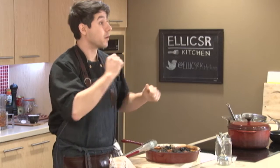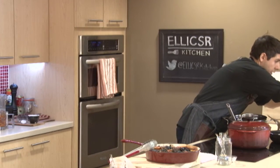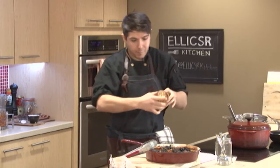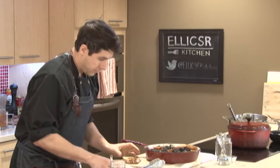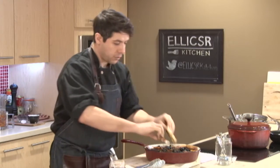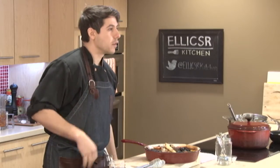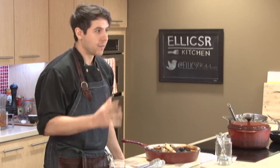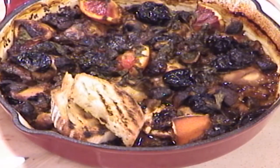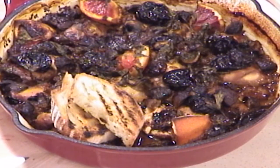You can serve this with a little bit of rice, maybe a little bit of couscous, or the way it was probably originally served — on a nice piece of toasted bruschetta, like that. It's very much a comfort food dish and very much a dish for this time of year. So that's it — that's our hunter's stew, chicken with sofrito.